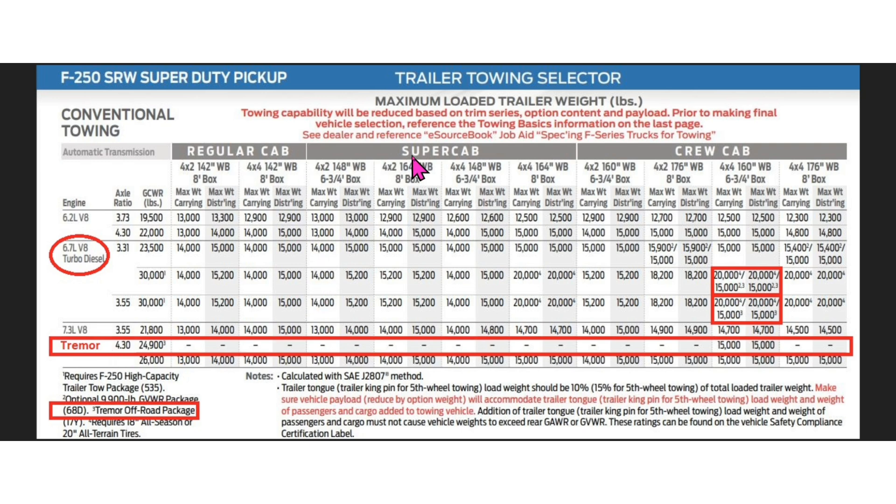Tremors do not come in a regular cab or super cab — they only come in a crew cab, which is why those blocks are left blank. For a crew cab short box, the gas Tremor has a 15,000-pound towing capacity. Also note the 6.2-liter V8 is not available in the Tremor. For a non-Tremor with a 4.30 gear, it's also 15,000 pounds.